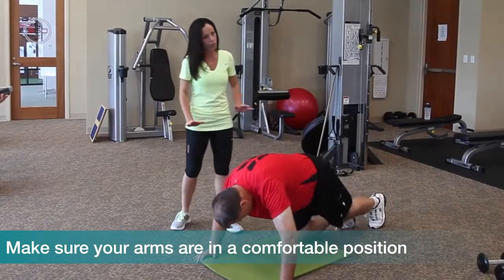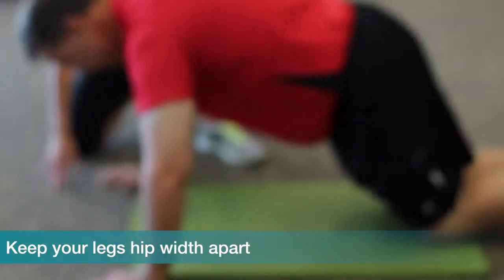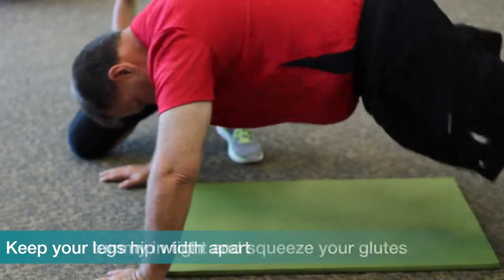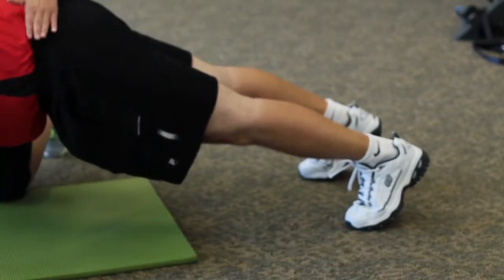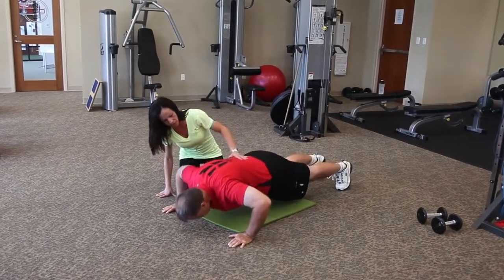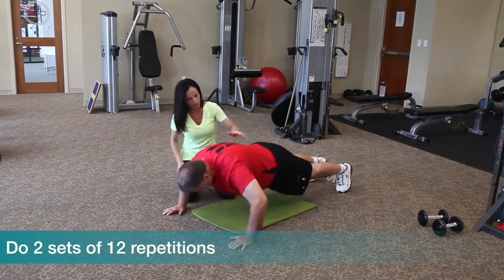Make sure that your arms are out in a comfortable position and that your head is always in front of your hands. Another big thing: make sure that your feet do not touch — you'll still be hip width apart. Tummy in really tight and squeeze your glutes at all times. That'll help make a straight line, so if we look from the side we want to keep this as level as possible. Go ahead and go down, then press all the way up through the ribcage, and then down and up.